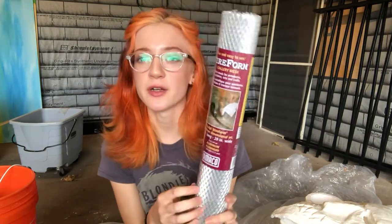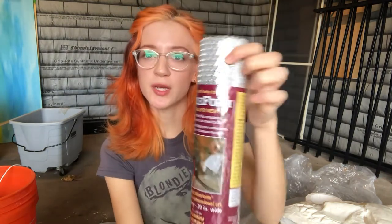The aluminum mesh I'm using is a product called Wireform that I got at Jerry's. It's 10 feet long, 20 inches wide, and was about $20 — the cheapest version of this product. It has a half-inch diamond pattern. You want to get a mesh that makes sense proportionally to what you're making. Each of these masks is going to be about a foot and a half long, so this works for the size.